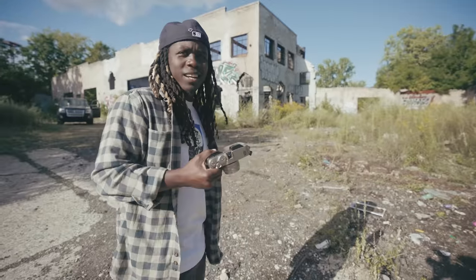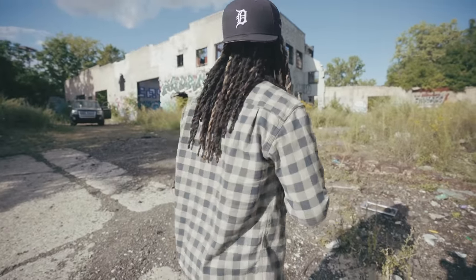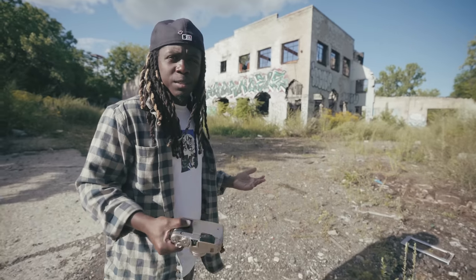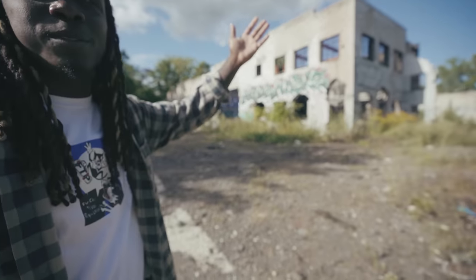My final two shots are going to be of this. I definitely gotta come back — I want to come back on a gloomier day though, this is very bright. It should be cool though; we're shooting with Fuji, and you know they got some good greens and good blues.